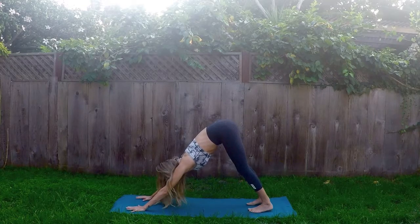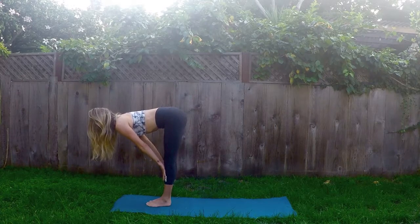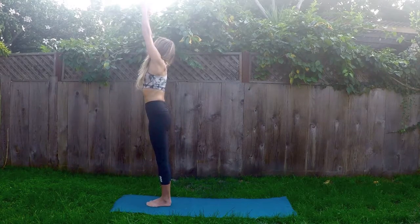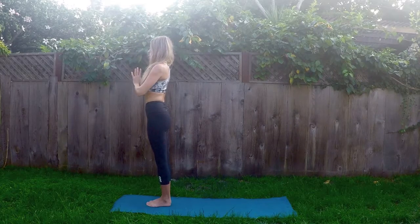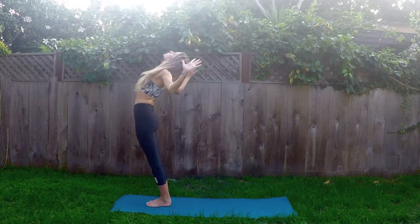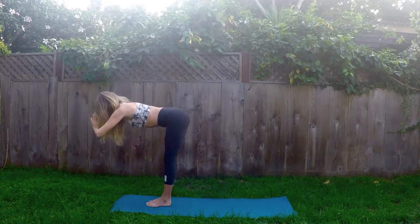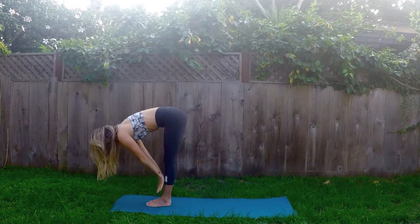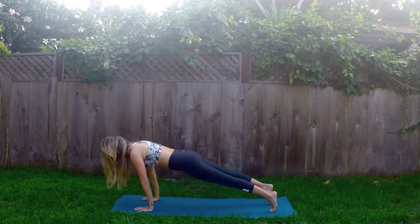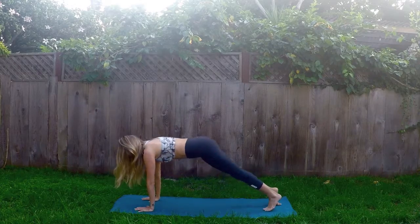One more time through. Here we go. Inhale, gaze up. Exhale, step to the top. Inhale, halfway lift. Exhale, fold. Inhale, rise up — Mountain Pose, Tadasana. Press the palms together. Exhale, hands to heart. Inhale, Tadasana. And exhale, Anuvittasana, back bend. Inhale, rise. And exhale, Uttanasana, forward fold. Inhale, halfway lift — Ardha Uttanasana. And exhale, Chaturanga Dandasana, high to low plank. Inhale, Upward Facing Dog. And exhale, Downward Facing Dog.